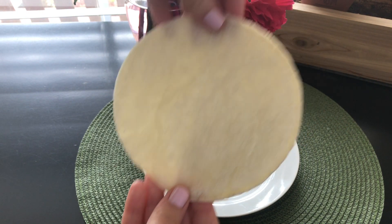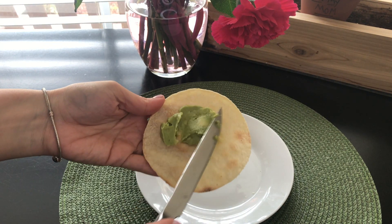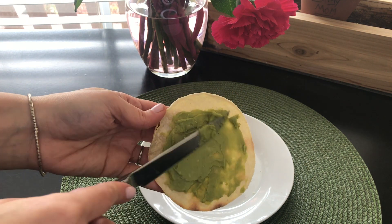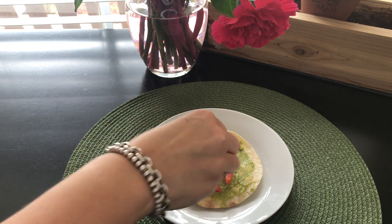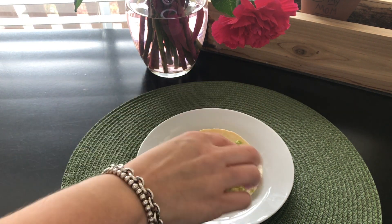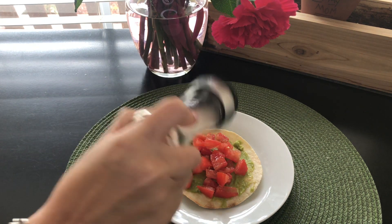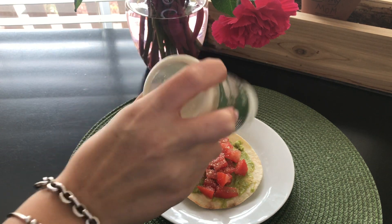For the next snack, you'll need a tortilla. I'm using corn, but flour works well too. I just put it in the air fryer for about three to five minutes, and once it's cooled, I spread avocado all over it. Now I'm topping it off with diced tomatoes. You can even add onions and cilantro if you'd like. I'm going to sprinkle a little bit of pink Himalayan salt, and for a boost of flavor, bring back that parmesan cheese from the personal pizza and sprinkle it all over.